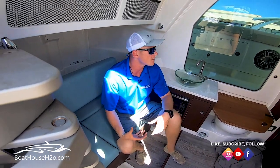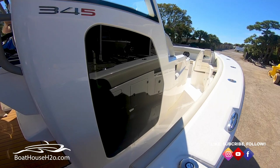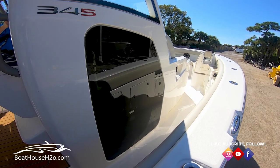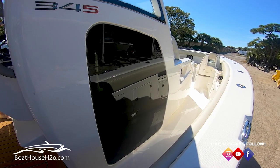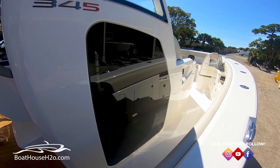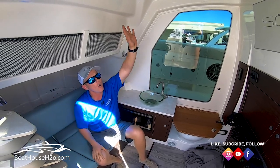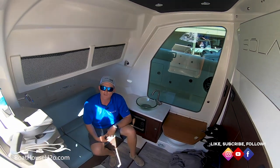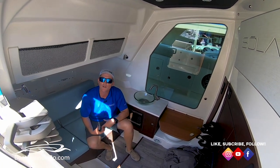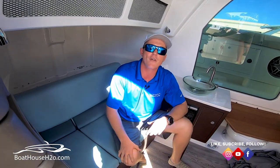Another awesome little feature is this large window on this side. It's actually going to be tinted from the outside so you can't see in very well, but it gives you the ability to feel much larger down below in here. You don't feel so claustrophobic being inside. This is only a 34-foot boat — look at all the space we have in here for a 34-foot boat.